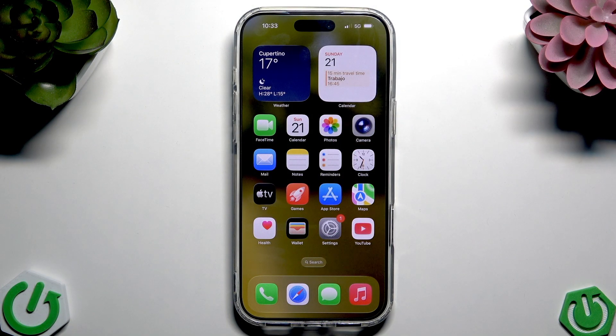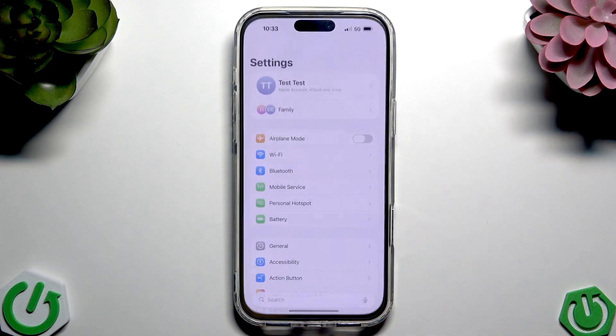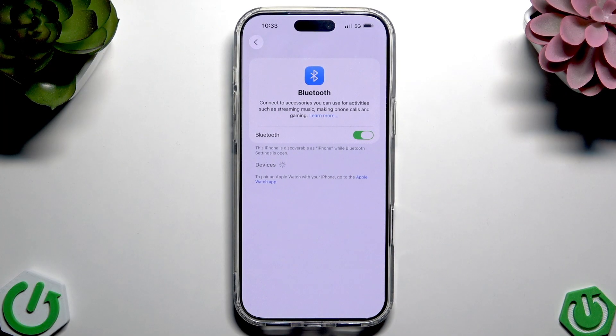First, you have to make sure that your device has a Bluetooth connection. If it does, go to Settings, go to Bluetooth. Now I do recommend making sure that your device is compatible with your iPhone.